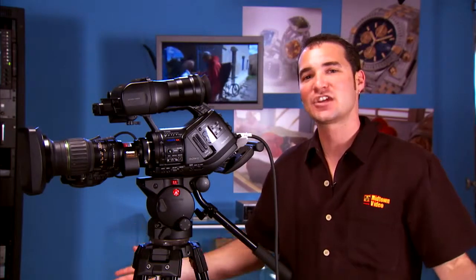Once again, this is Jesse Miller with What's Hot at Midtown Video. If you'd like any more information about the PMW EX3, you know where to look — Midtown Video.